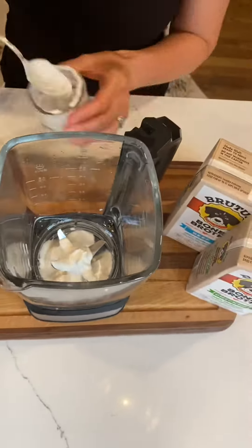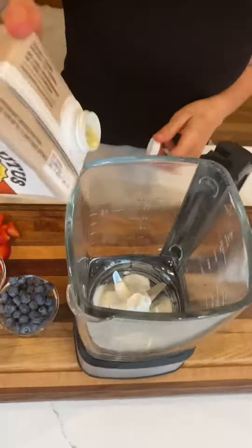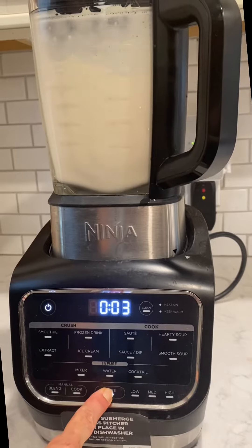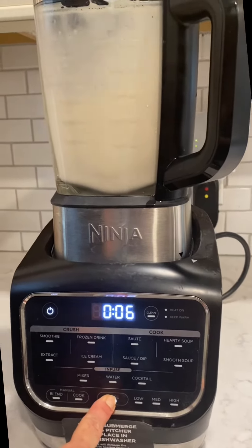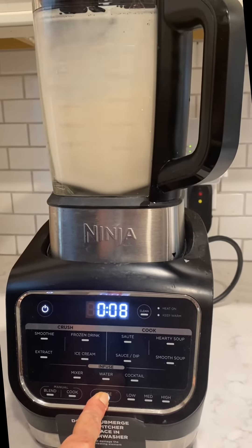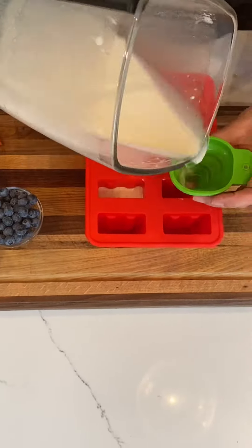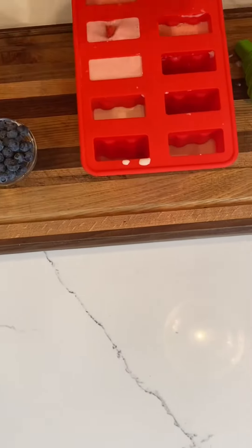Now we're just adding everything into the blender to get the base going. We've got the yogurt and I use a combination of both flavored broths in this base. Just a quick few seconds in the blender — be careful not to over mix, as you don't want to add too much air into the base. Now that we've got the yogurt and the Brutus broth base ready, we're going to fill the rest of the mold.